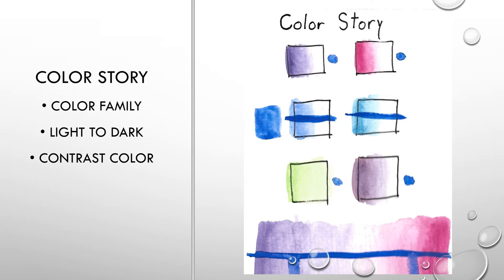Now that you have a grasp of materials and some common misconceptions, let's move on to the next step: creating a color story. Color stories are an important part of visualizing your watercolor painting, because the creation of a color story helps minimize the possibility of mistakes during actual painting. Sticking with similar colors and one to two contrasting colors is a great way to create a color story.